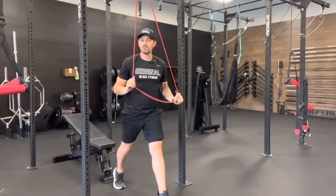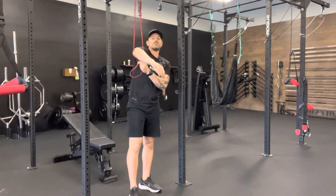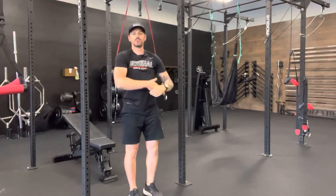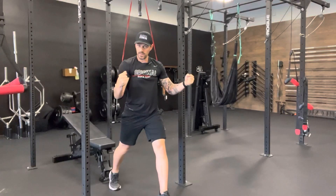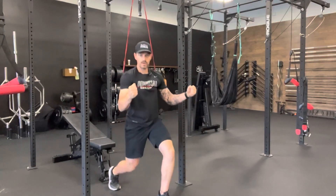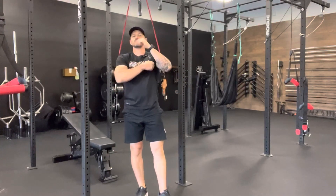The more you pull that band down, the more assistance you're going to get. If you want your arms free, you can place the band directly underneath your armpits, which allows you to create stability by bracing really hard through the arms without having to worry about pulling the band.